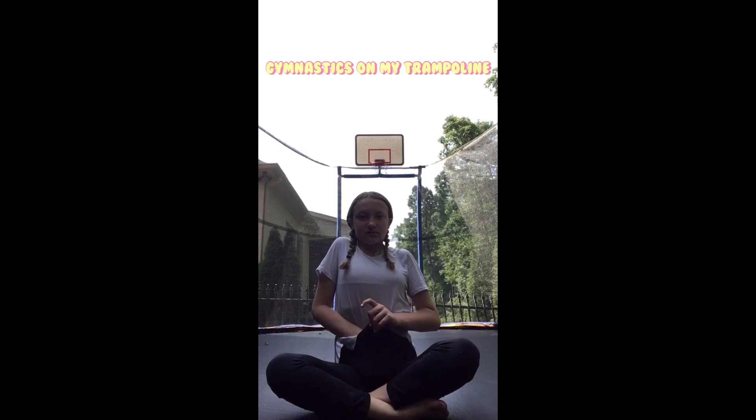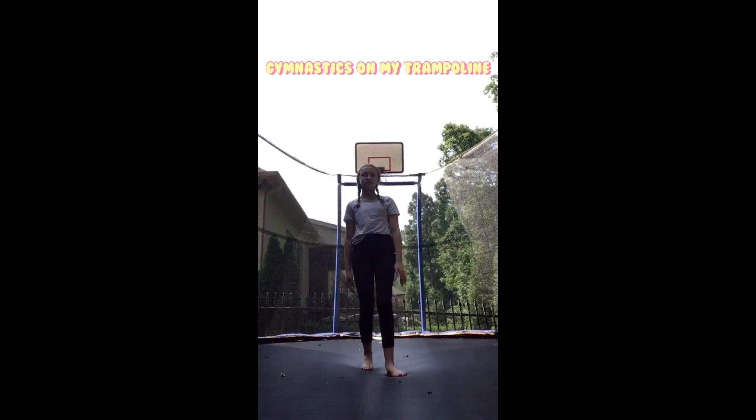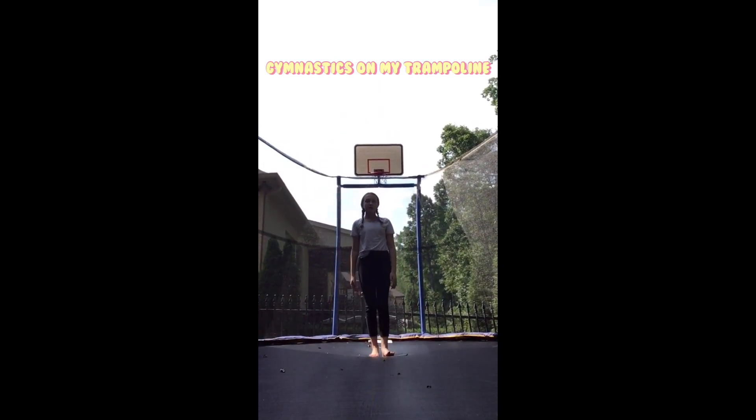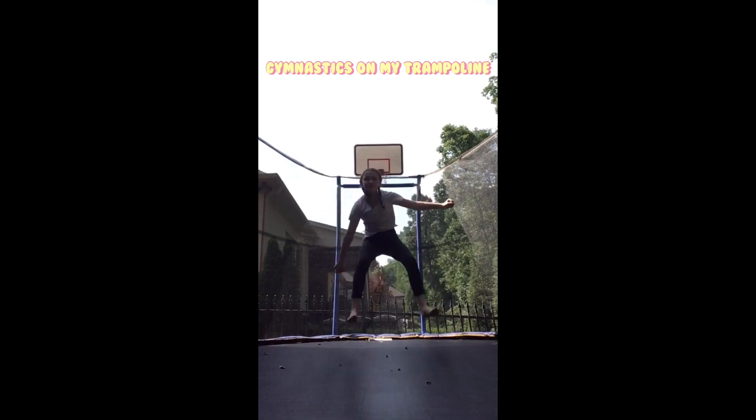First, let me tuck in my shirt. Okay, now since I'm on my trampoline, I'm going to show y'all some basic jumps. This is a toe-touch — I'll show you. Clap up toe-touch.